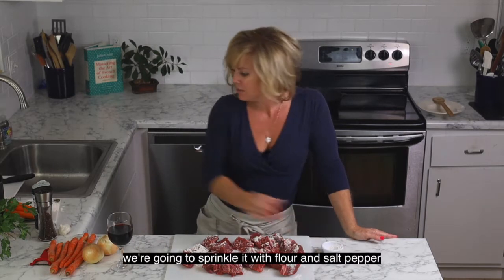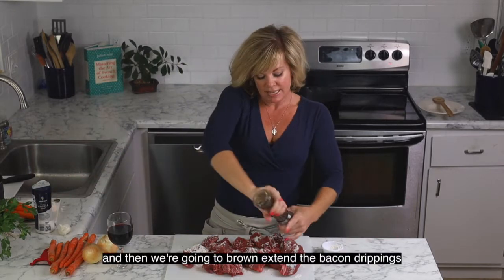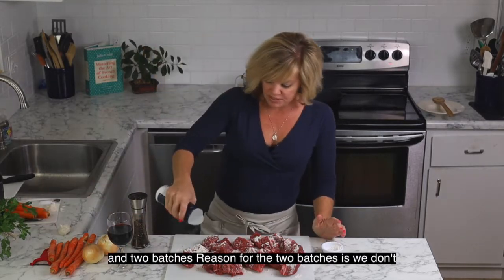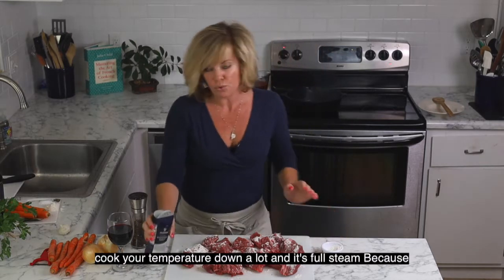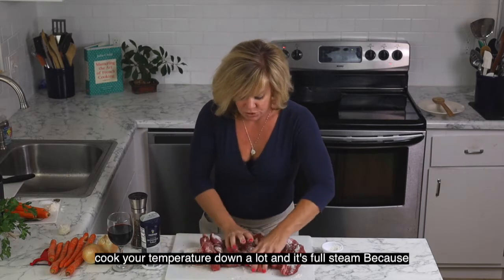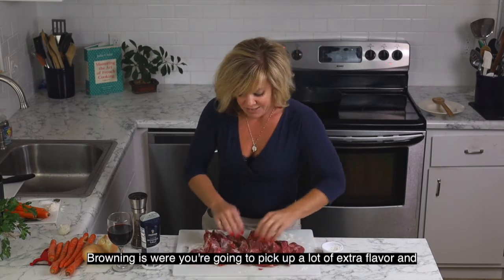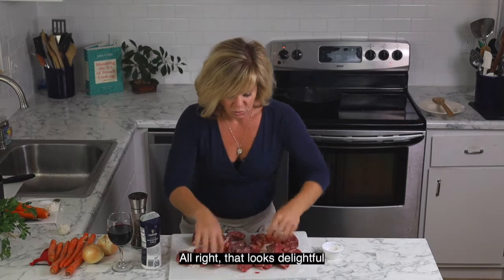We're going to brown the beef in the bacon drippings in two batches. The reason for two batches is we don't want to crowd the pan, which would cool the pan temperature down and cause the meat to steam as opposed to brown. Browning the meat is where you pick up a lot of extra flavor, and that's why you do it as opposed to just putting it straight in liquid and boiling it.